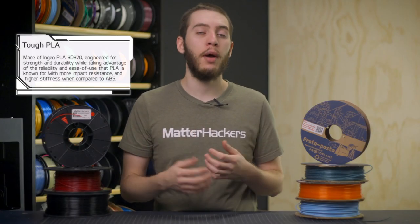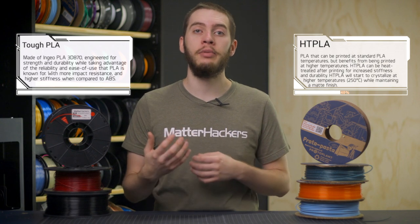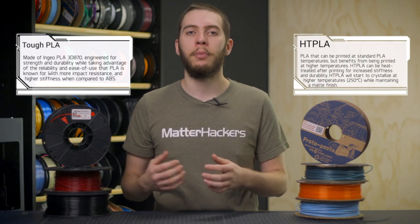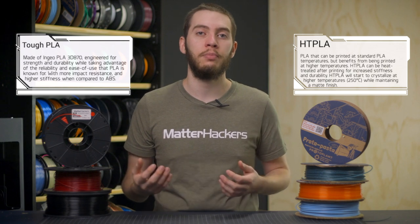MatterHackers' Pro Series Tough PLA and Protopasta's HD PLA both fill the same niche of providing easy-to-print capabilities while still being able to bring the properties of more advanced materials into the picture. The key to unlocking these properties is a process called annealing, where you gradually heat up a material to a specific temperature, let it stay at that temperature, and then cool down slowly. This will manage and change the internal stresses of that material, thereby creating a stronger part.